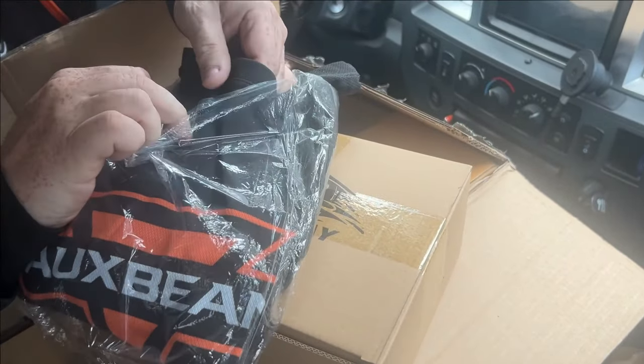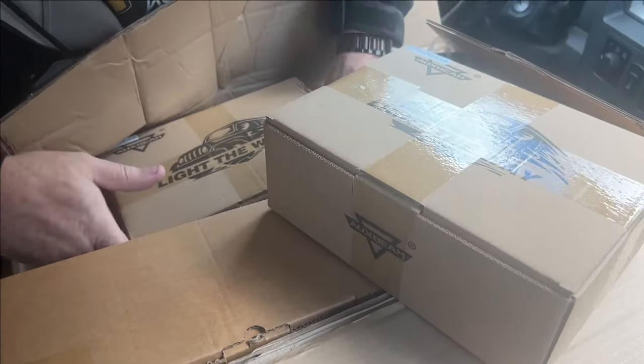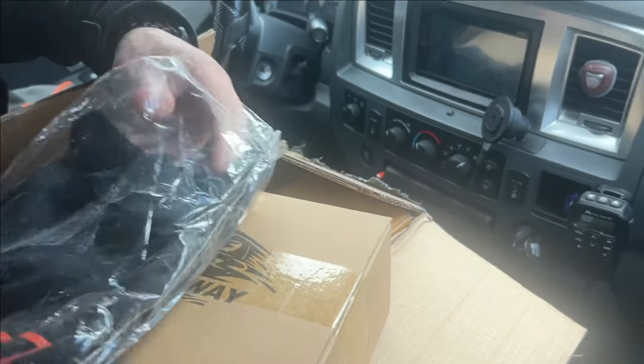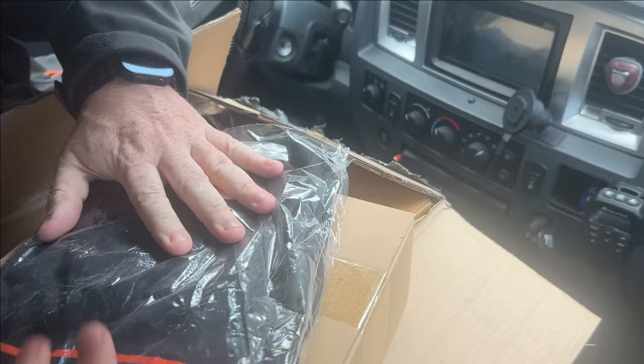Oh, what's that? Is there one for me? Oh cool, nice material too. It looks like there is. Thank you, I'll take that. Let's see what size. Medium. Medium? I don't care, thanks.